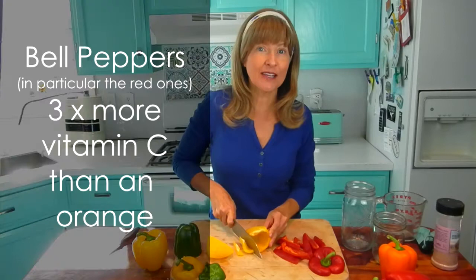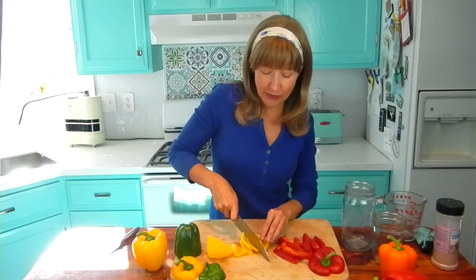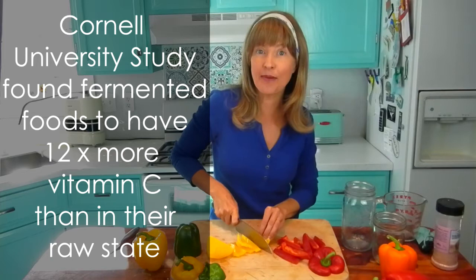Now while I'm cutting up the bell peppers, I want to share some pretty cool information. Did you know that they have three times more vitamin C than an orange in their raw state? Researchers at Cornell University discovered that when bell peppers and other vegetables are fermented, it increases their vitamin C by 12 times. If a bell pepper is already three times more potent in vitamin C than an orange, multiply that triple value by 12 when you ferment them.